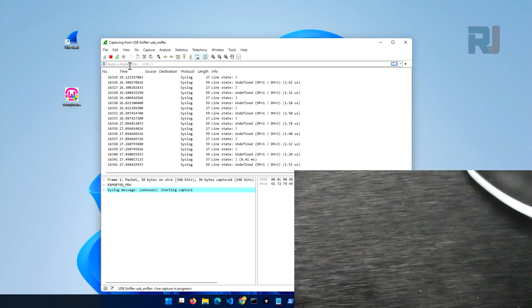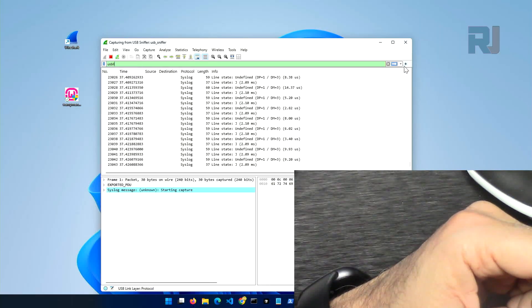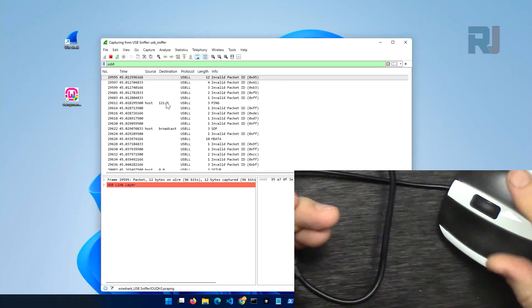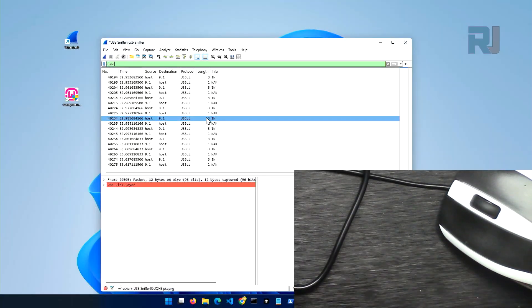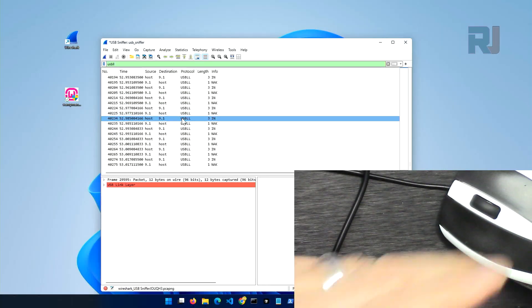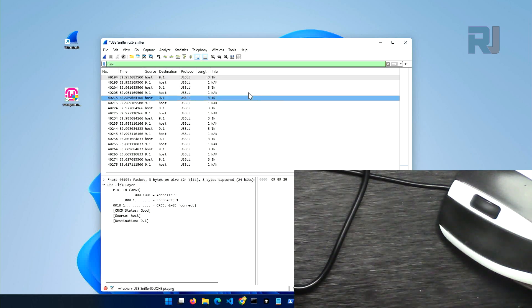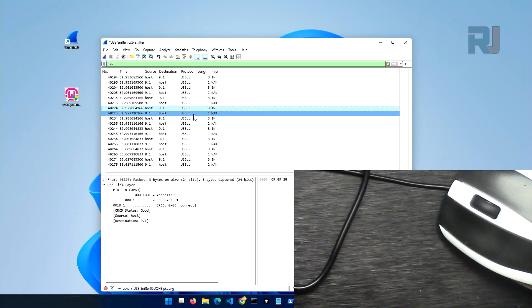We can filter the data by typing 'usb.ll' in the filter field. When filtering by usb.ll you don't see anything right now — perhaps it's not connected. Let's disconnect and reconnect it. Now usb.ll entries are shown. I can stop it to explain: I use the filter row, type 'usb.ll', to filter all the data coming in because it will spit out so much information. One type of entry is from the computer and the other is from the mouse.